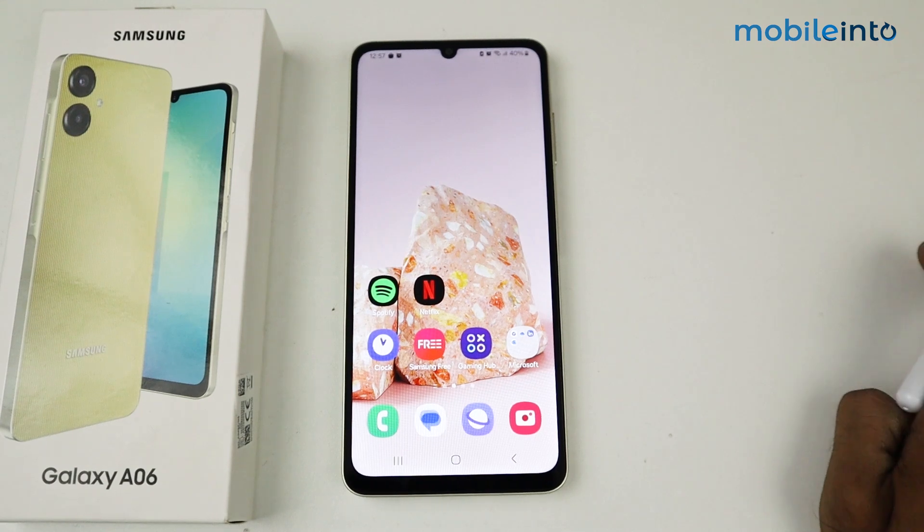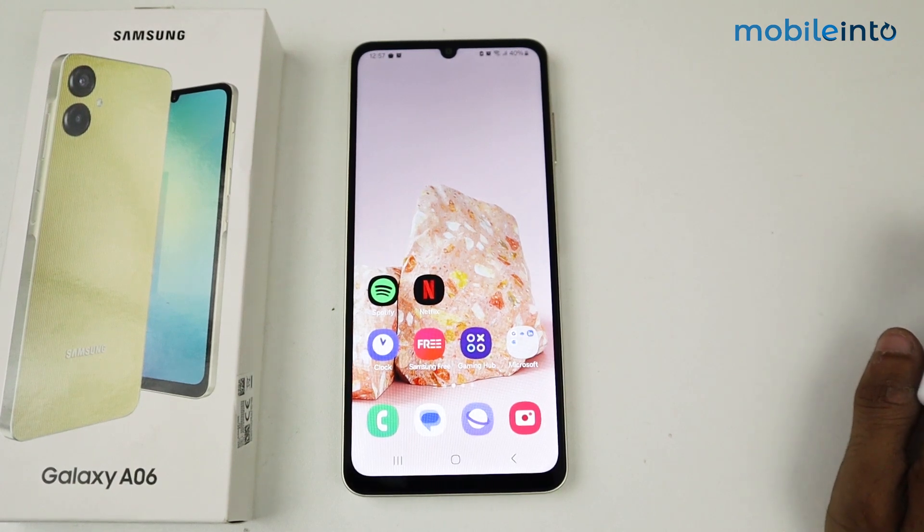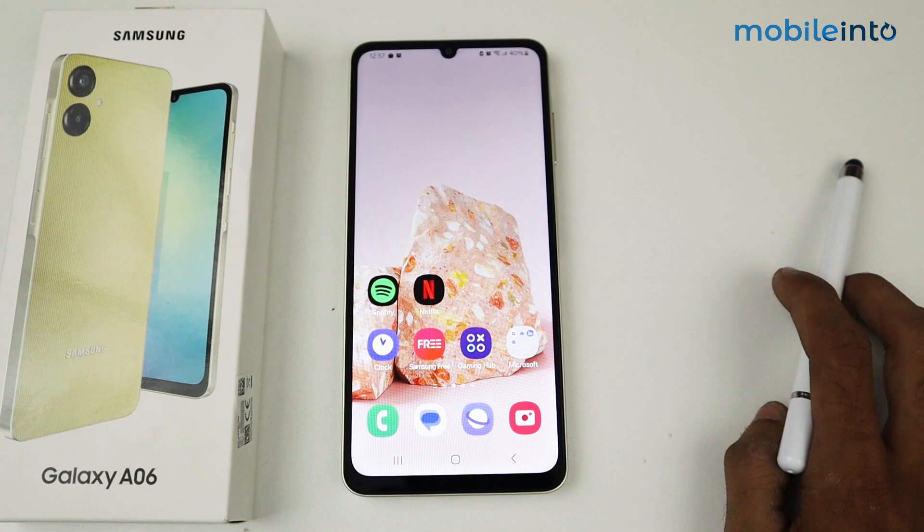Keep in mind that the Secure Folder requires a password after every five minutes, so you'll need to enter the password you set for your Secure Folder on the Galaxy A06 device.